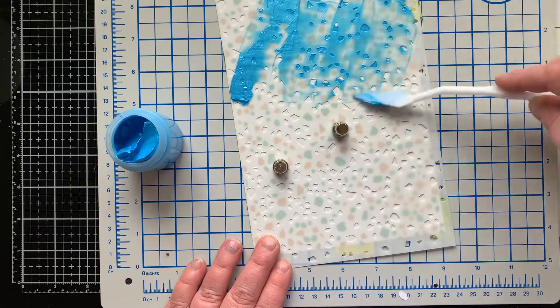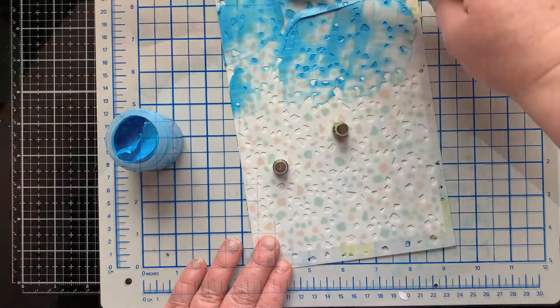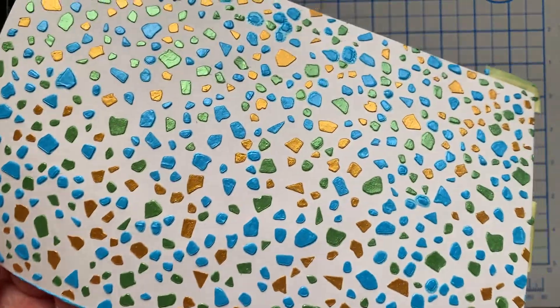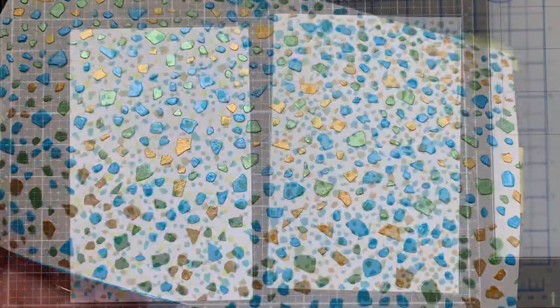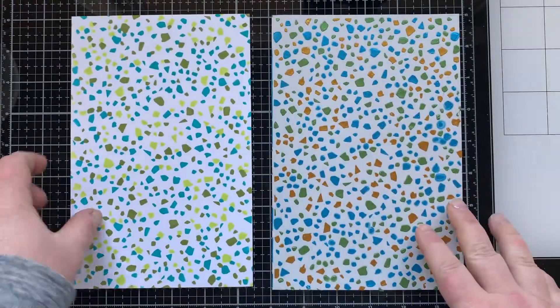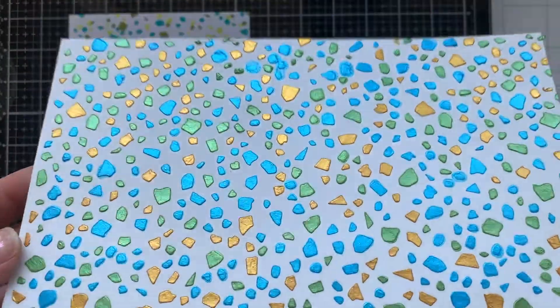For stencil C I'm doing some blue paste, just spreading that on, and oh my goodness it looks so amazing with all three layers done with paste. Here you can see the inked panel all done next to the panel done with the pastes.